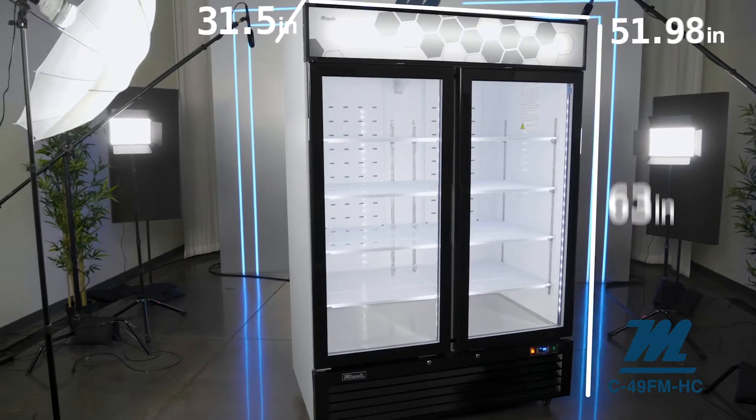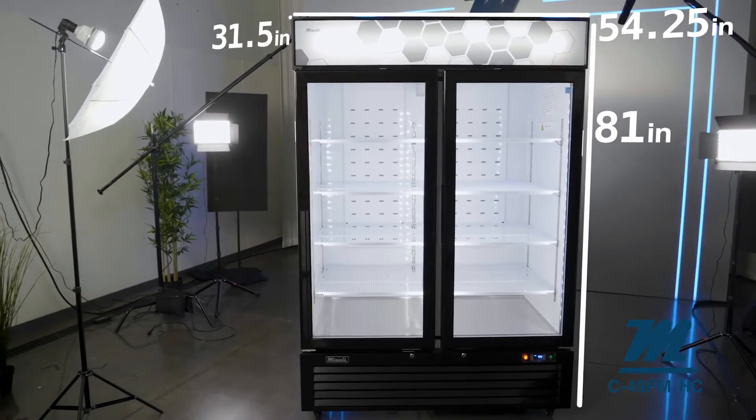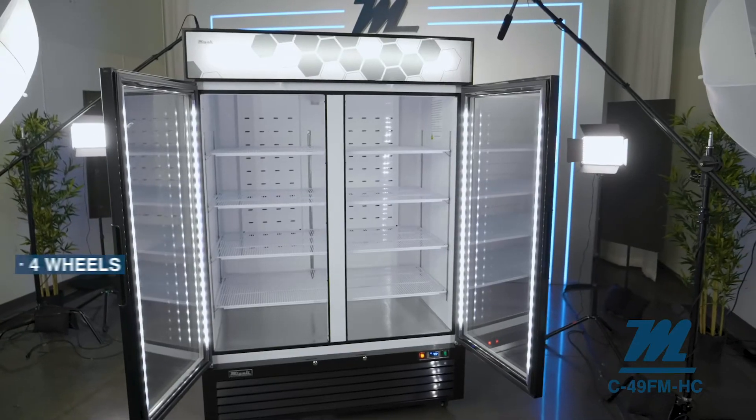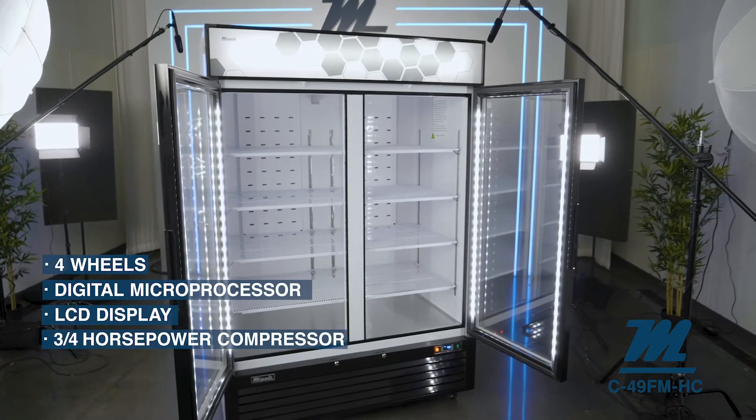Now let's go over the 49 cubic foot double glass door merchandiser freezer. This model is 54 and a quarter inches wide by 31 and a half inches deep and 81 inches high. It includes 8 powder coated shelves, 4 wheels, a digital microprocessor, LCD display, and a 3/4 horsepower compressor.